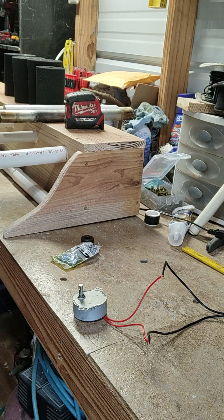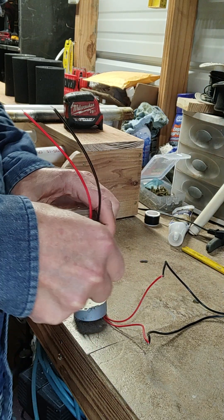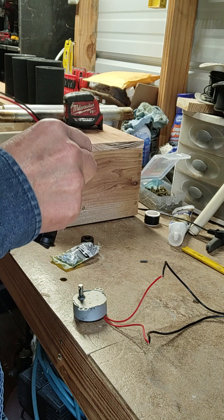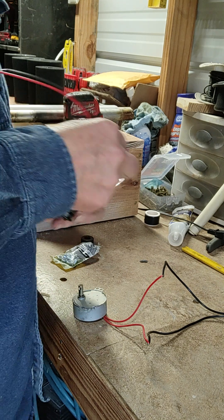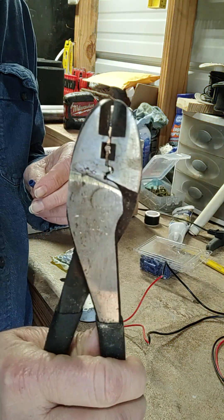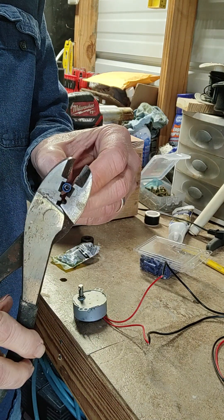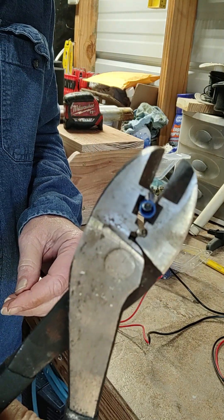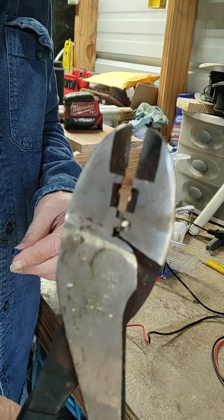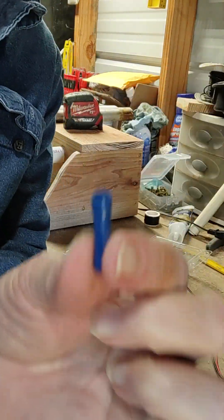I preferred connectors. If you use these, you really need a pair of crimpers. Because if you just try to squeeze it with pliers, they never work right. This is designed to where it crimps it so it's not going to come loose. These are wire nut connector crimpers. You really should get some of these if you want to use these.